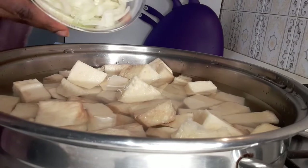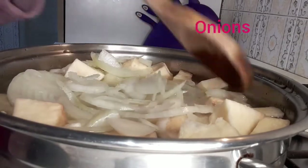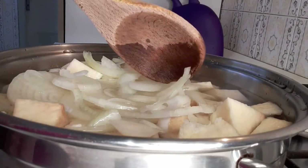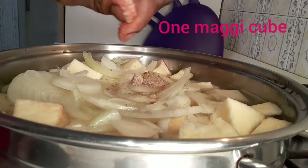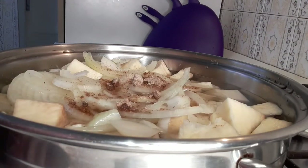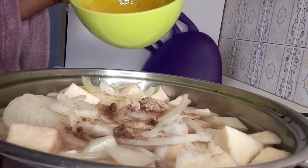Then I will add my onions. This is how I prepare my vegetable yam porridge. Then I am going to add my seasoning cube. Then I will add my palm oil.